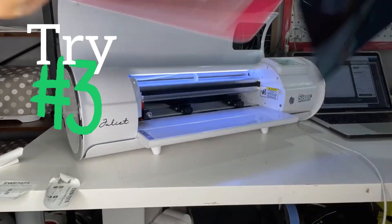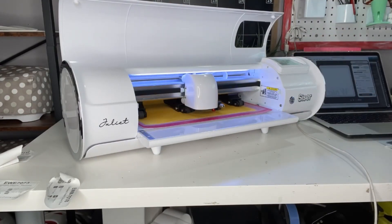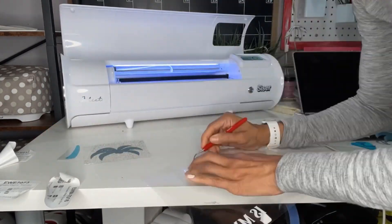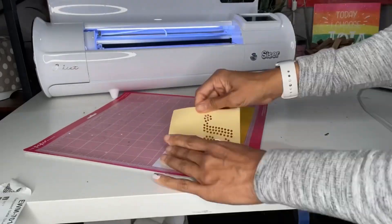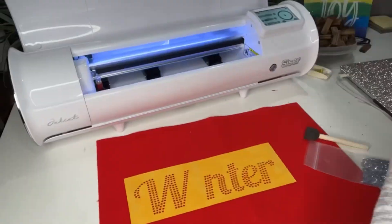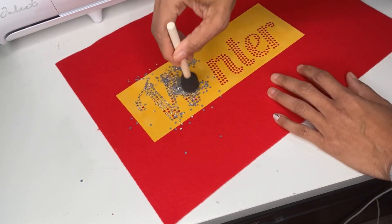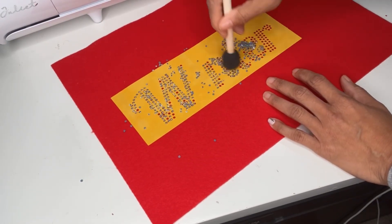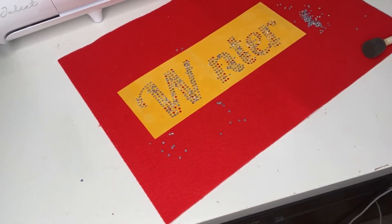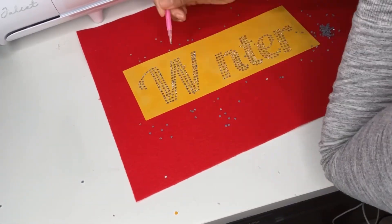I went ahead and used my Juliet cutting machine and cut out all of the material I needed for the entire design, including the flock again. I weeded everything, and this time the flock actually weeded perfectly and just peeled away. All of the dots stayed where they were supposed to stay. Then I removed the backing, placed it on a piece of felt, and added my rhinestones. Most of them fell into place, but I did need to flip some around and fill in some of the spaces that still had holes. This took so much less time than my previous attempts.